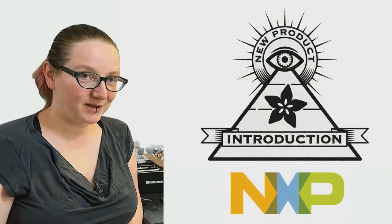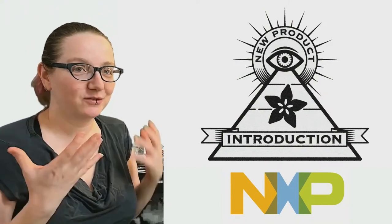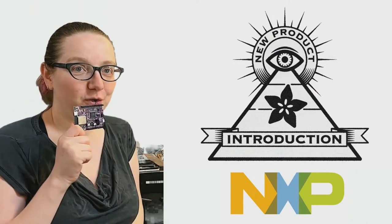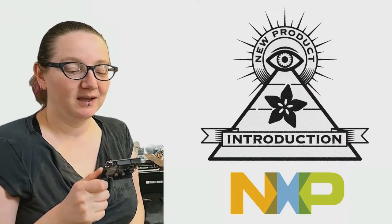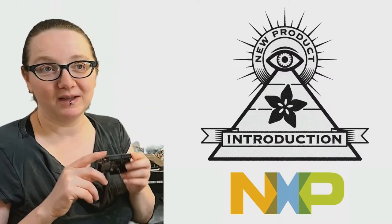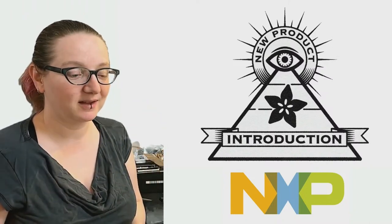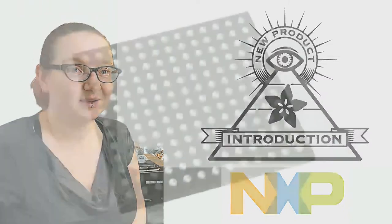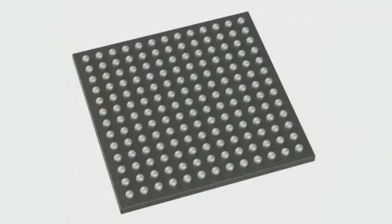It is M7 week here at Adafruit. With maybe intentional timing, we're releasing our new IMX-RT-1011 M7 Metro, which uses a chip in the same family as this week's Ion MPI, which is the IMX-RT-1040 series.